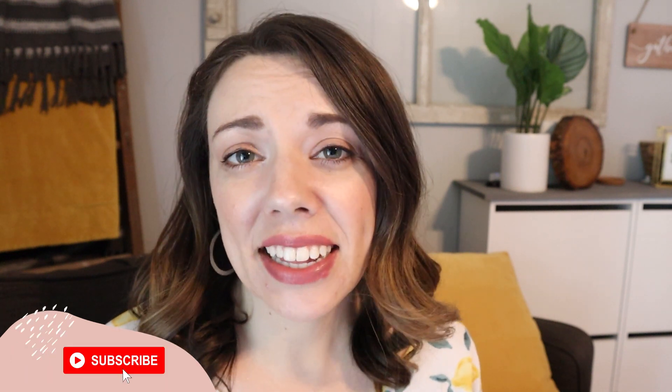Hey, I'm Lindsay with Organize to Save, and if we're just meeting on this channel, I'm here to help you get organized and be more productive with budget friendly hacks so that way you can declutter and simplify. The only thing that could be more budget friendly than shopping at the Dollar Tree is to spend no money at all.